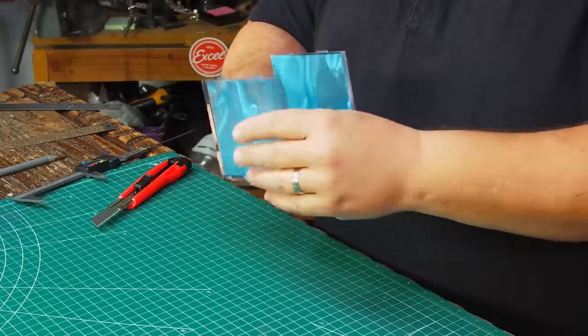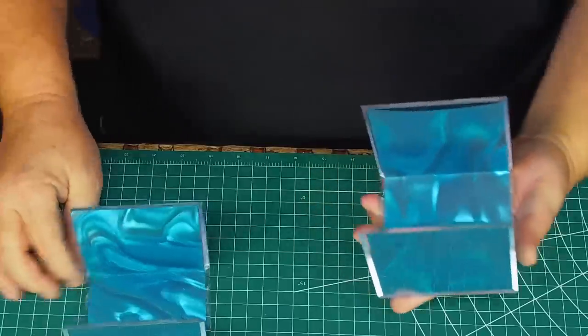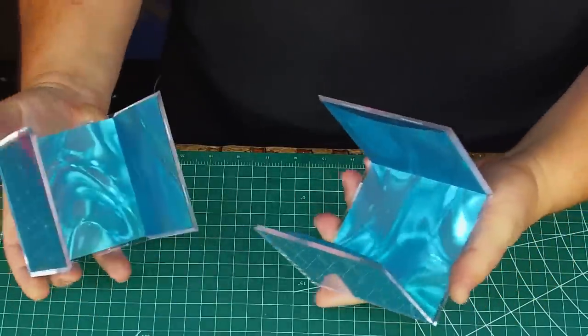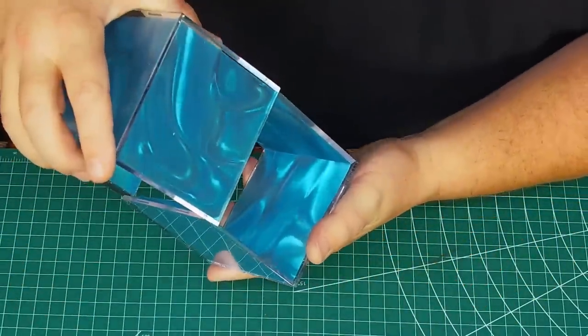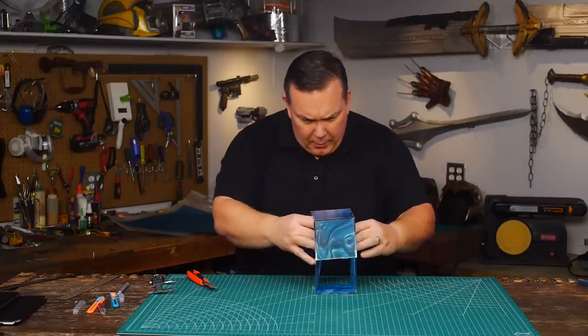There's no way to glue it in that I'm aware of that won't show. I was trying to experiment with that a little bit. Tape shows when it's taped on here, and glue shows when you put drops of glue on it.